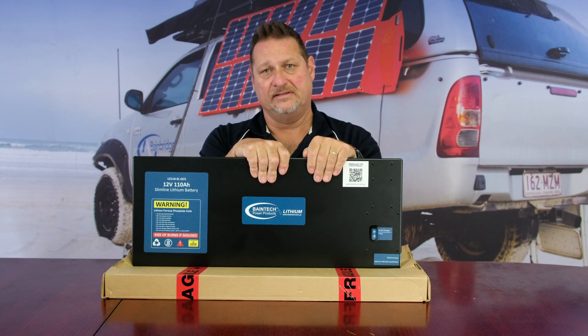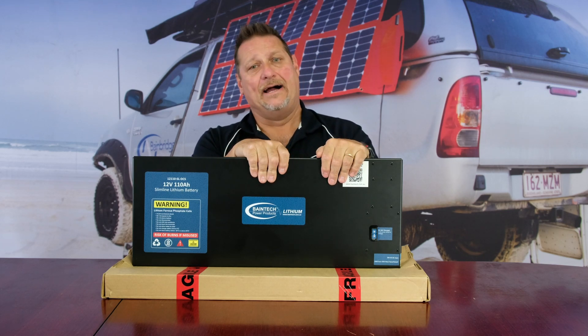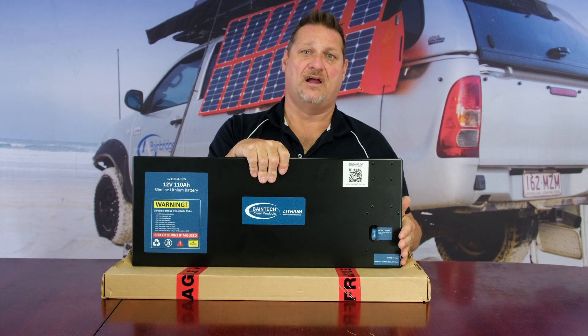The BMS will shut the battery down at 10.5 volts. Once it does do that with the built-in DC to DC, if you start the car back up, it will just fire back up and start charging again.